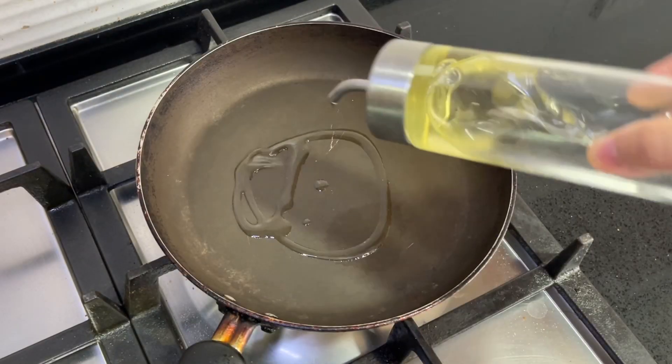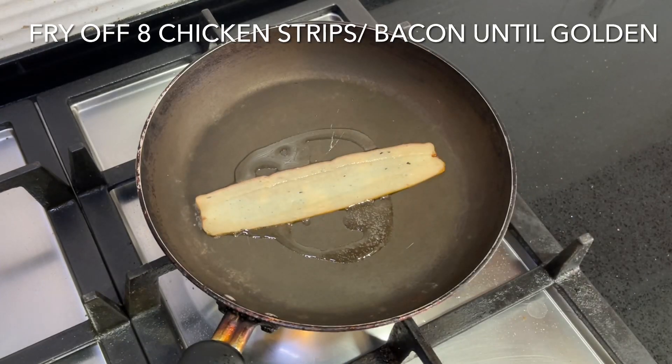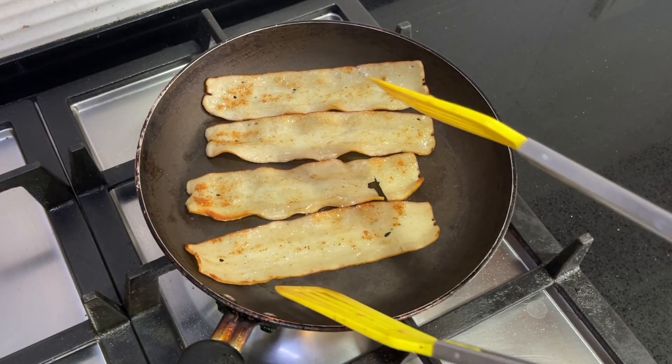Remove the chicken from the stove. Now add one teaspoon of oil and fry off eight chicken strips — or bacon if that's what you prefer — until golden and crispy. Remove from the heat and chop into pieces.